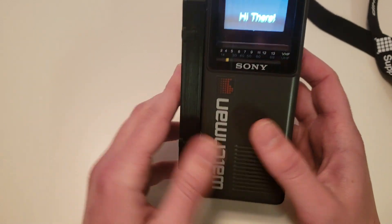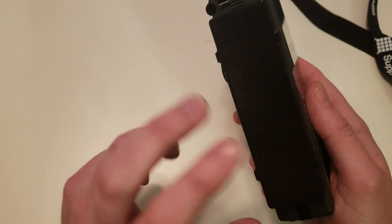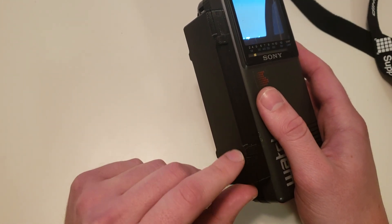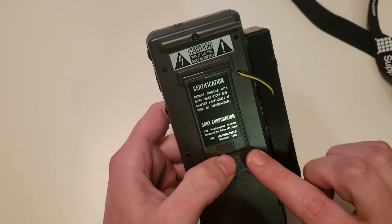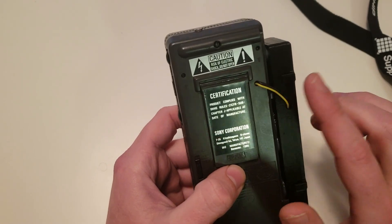So I decided I'd turn it into a badge. On the side here, inside this box, is a Raspberry Pi and a small LiPo battery powering it. It connects to the Watchmen video feed through composite video, which is these two wires.